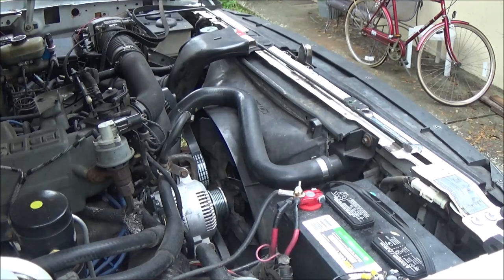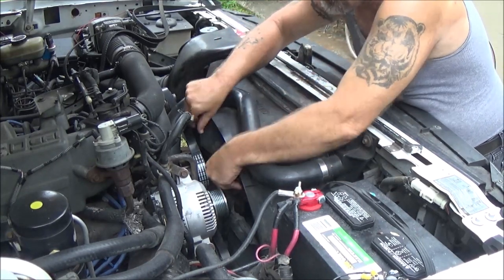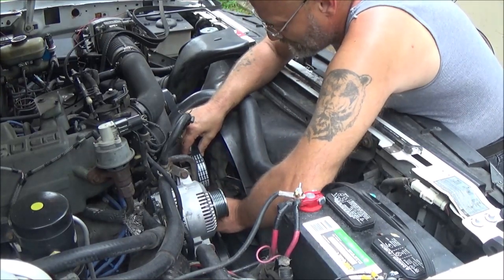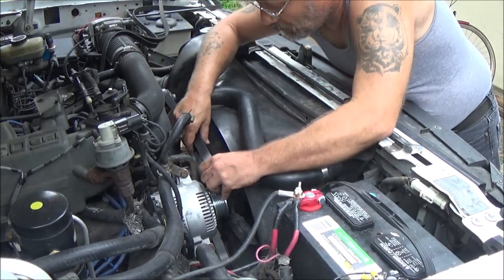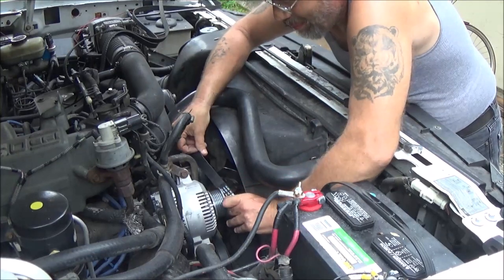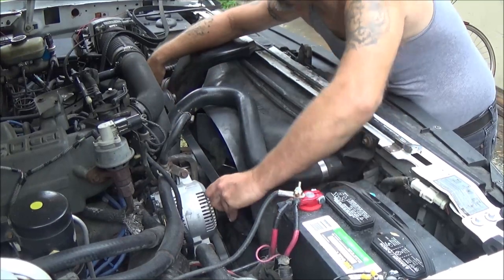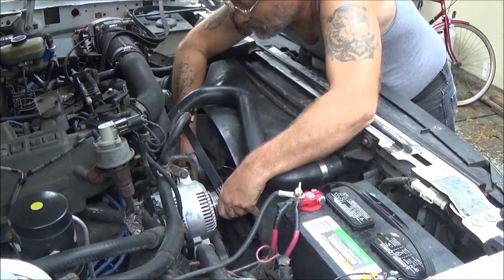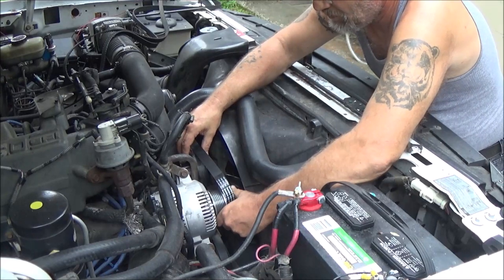Now when you've got your belt off, wiggle your pulleys - especially your water pump where your fan hooks on on this one. Wiggle your fan back and forth and make sure these pulleys are in good shape. There's a little bit of play in these - I'll see if he wants to replace them at a later date because they're not real bad yet, but there is a little more play than what I would like to see.